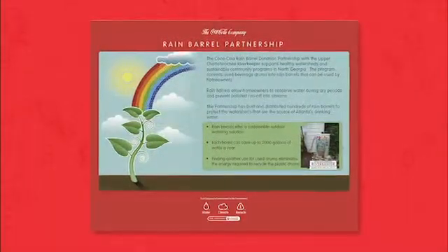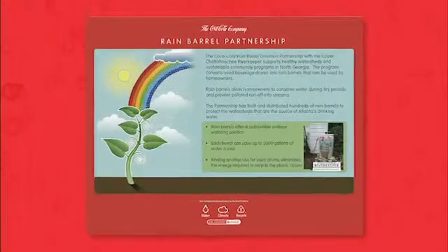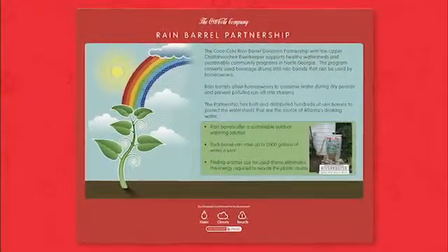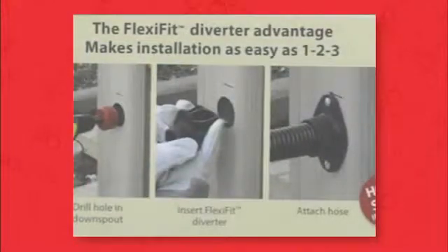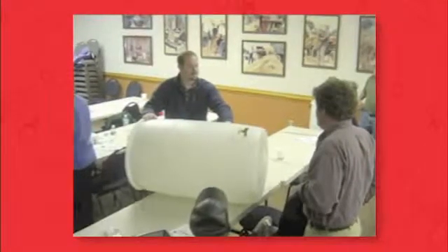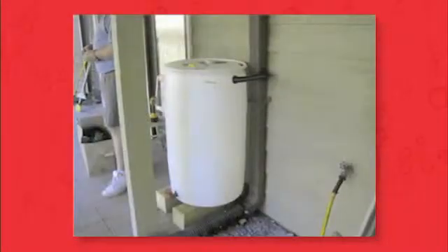A rain barrel is simply a system that collects and stores rainwater from your roof that would otherwise be diverted to storm drains and streams. Using the FlexFit diverter kit for barrel conversion is the easiest way to take a plastic 60-gallon Coca-Cola serve container and convert it into a rain barrel. The kit contains everything you need.